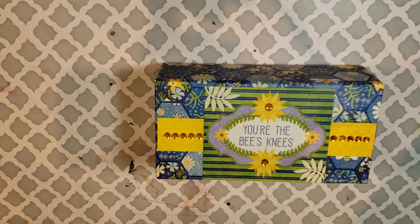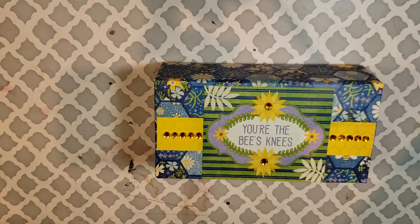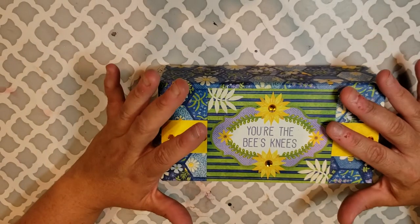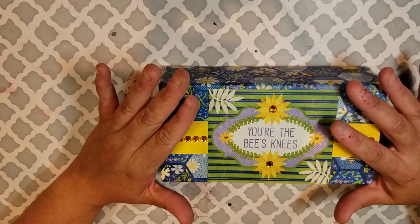Hey guys, it's Mae Liv. So today I'm bringing you the box that I did for Scrap the World's July Link Challenge. Every month she usually does some type of challenge that we can participate in and possibly win a prize for it.